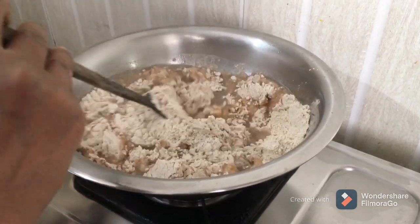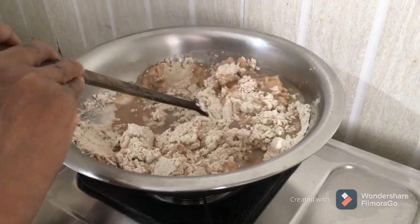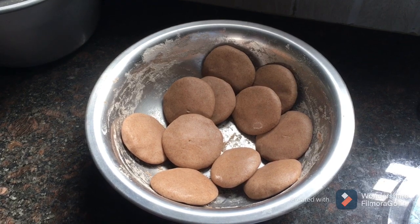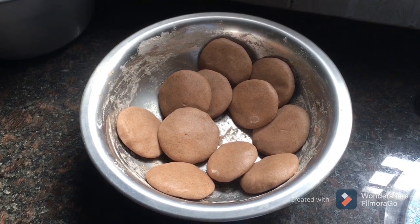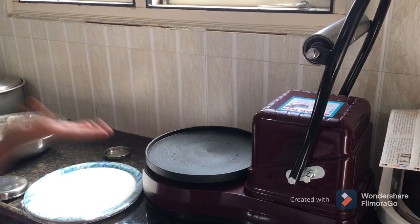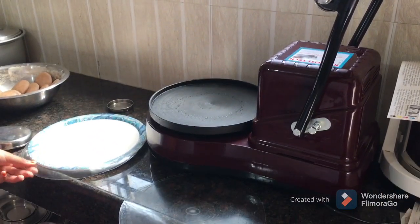Pour the water in. This is the seed — pour the seed. Now, I have some flour to work with. This is the Javar Rotimaker.